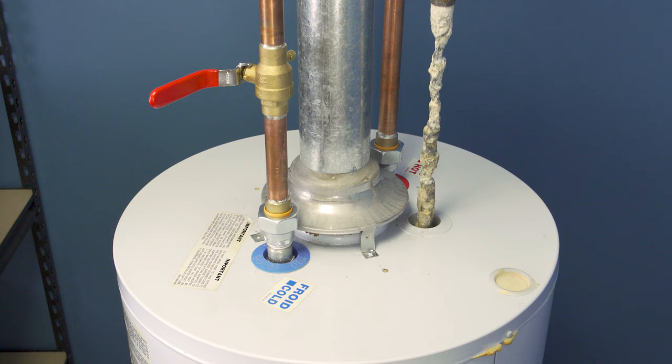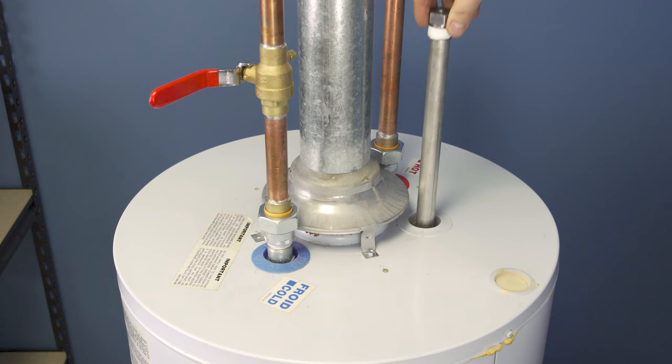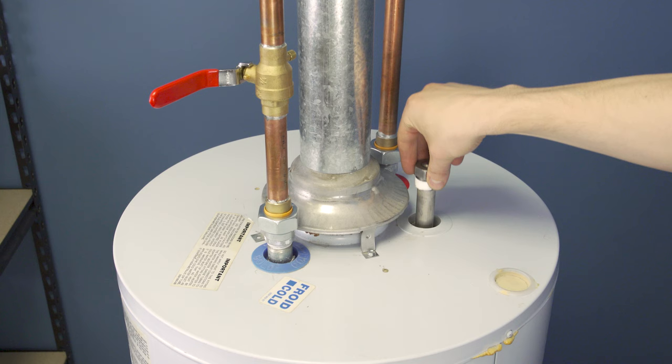This is why it's important to flush the tank every year as part of regular maintenance. During maintenance, check the rod to monitor how much corrosion has taken place. If you can see the bare steel core, or if the rod is completely encased with calcium, then the anode will have to be replaced.